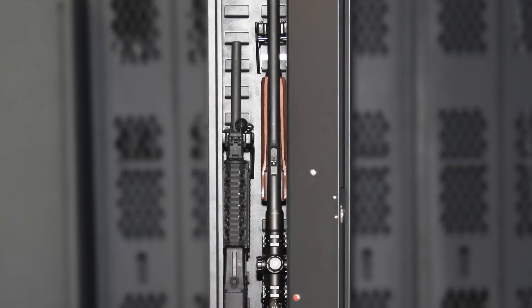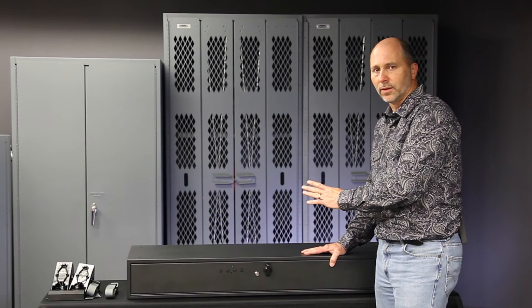So if you take safety and security seriously and you've got guns that aren't locked right now, get a Fast Box. It's a smart choice.